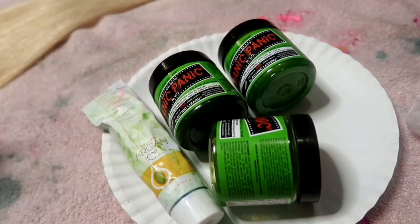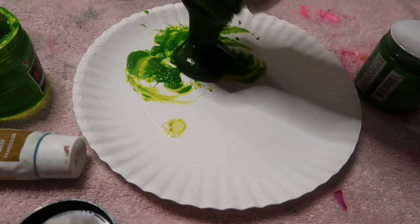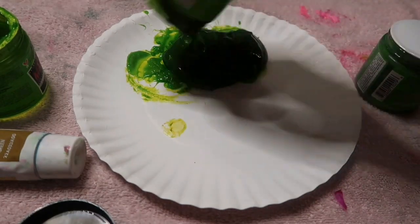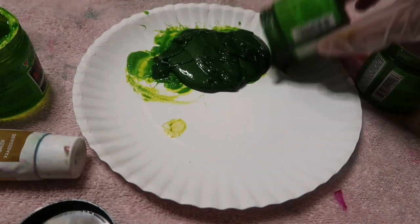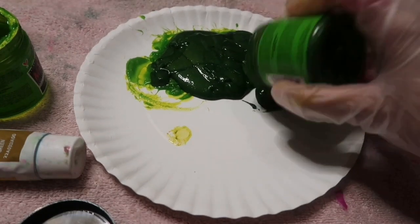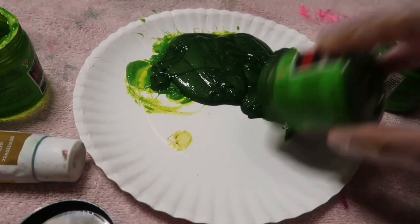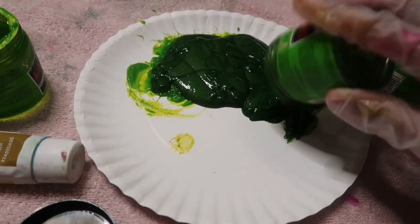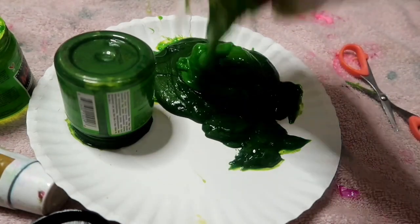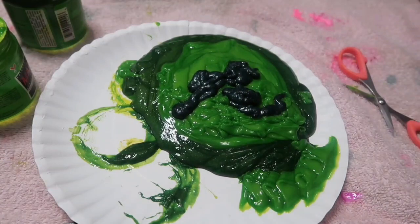For the green I'm taking some Argan Oil One and Only in the shade Emerald as well as some Manic Panic Electric Lizard and mixing those together. The ratio I went with was about two parts Electric Lizard to one part Emerald. I'm dumping out some of the mixture and then adding in more Electric Lizard and just a dash of Emerald, then mixing that all together.